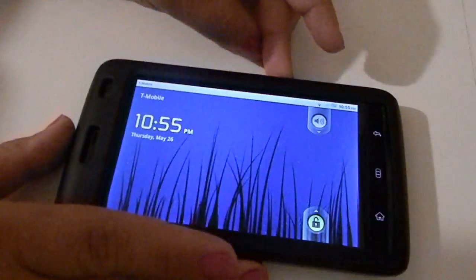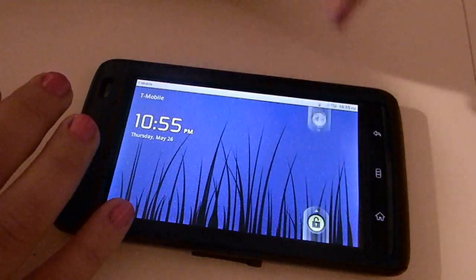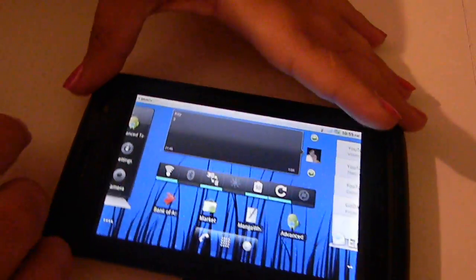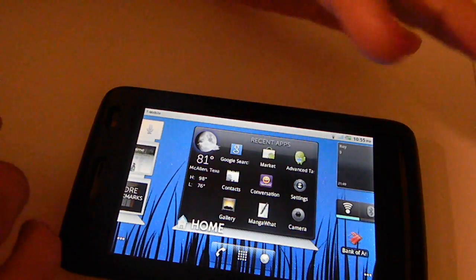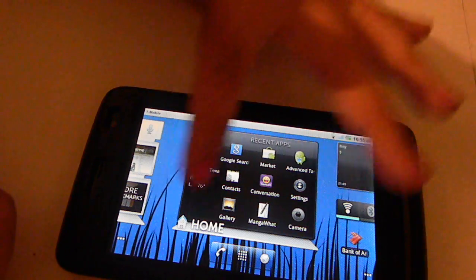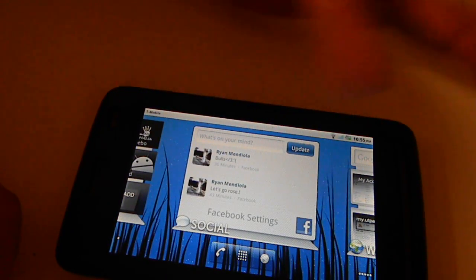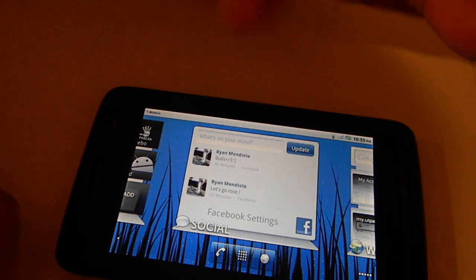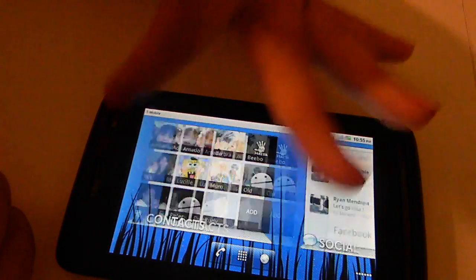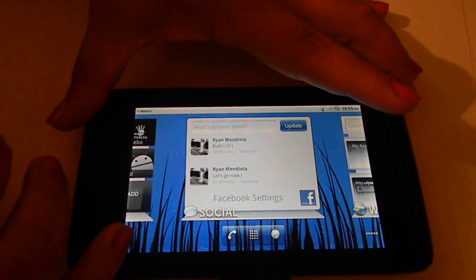It is running on Android 2.2 firmware, and it does support live wallpaper as you can see on the back. One of the main features of the Dell Streak is Stage widgets — this one's right here. It does come with seven pages, and one widget actually takes up the entire page. I have my contacts widget here, my social widget which can be either Twitter or Facebook.